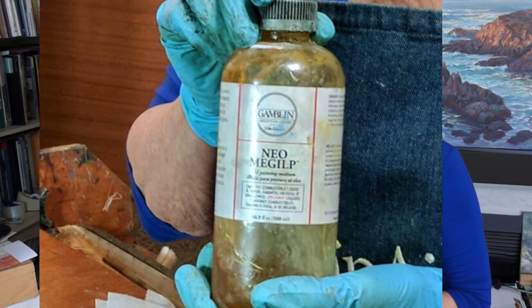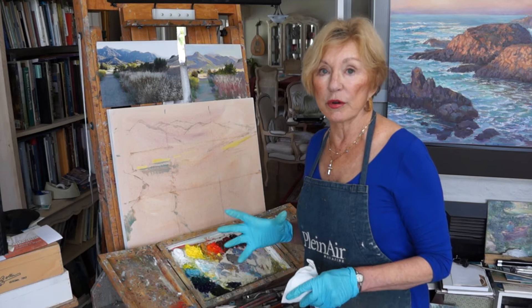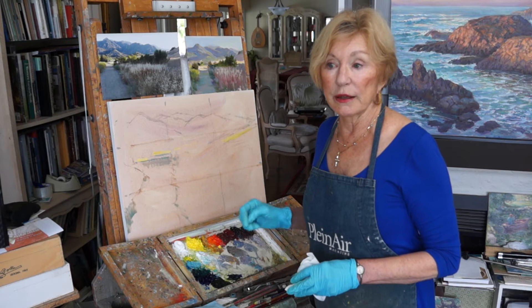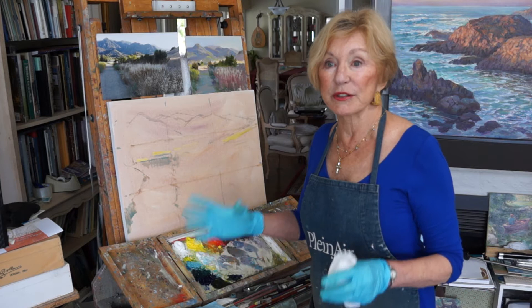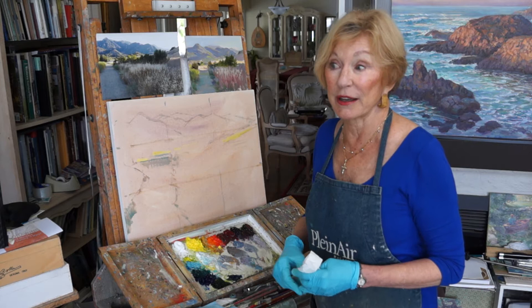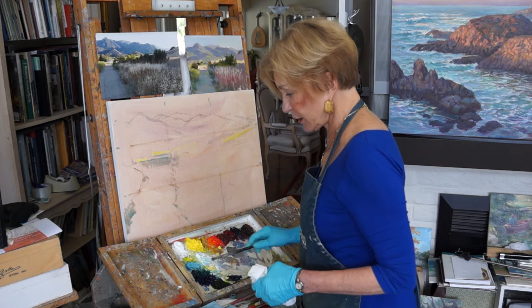The medium I use is Gamblin Neo Megilp, and I love it because you can put it on your palette and you don't need to have a jar. It also comes in a tube so it's very handy to take on location painting. On location is always your best source — it's rare to find a good quality photo that duplicates exact color in nature. But if you've painted enough from nature, at least 500 small paintings under your belt, then you can call yourself a plein air painter and successfully work from photographs and put the life into it that you saw in nature.